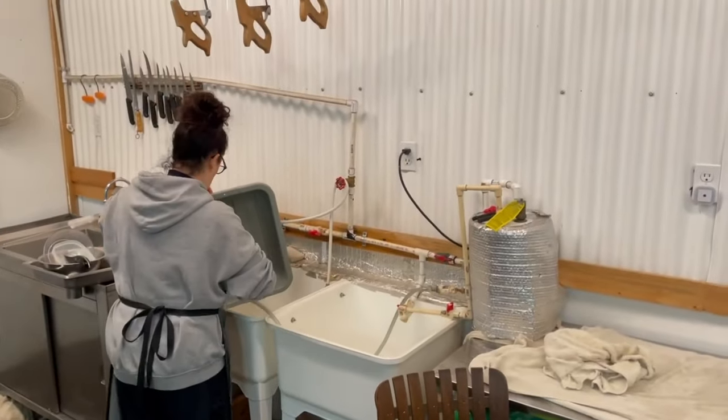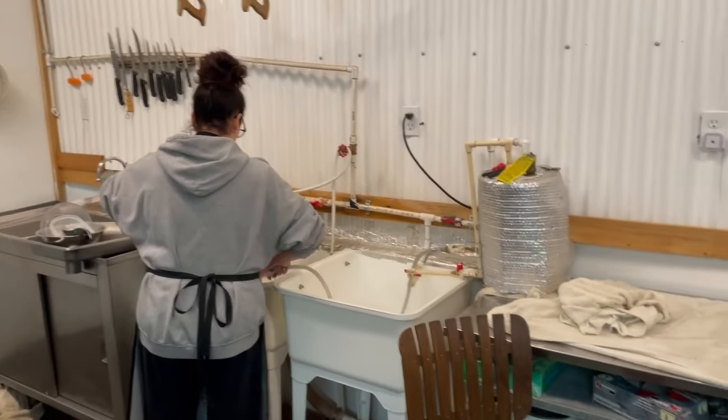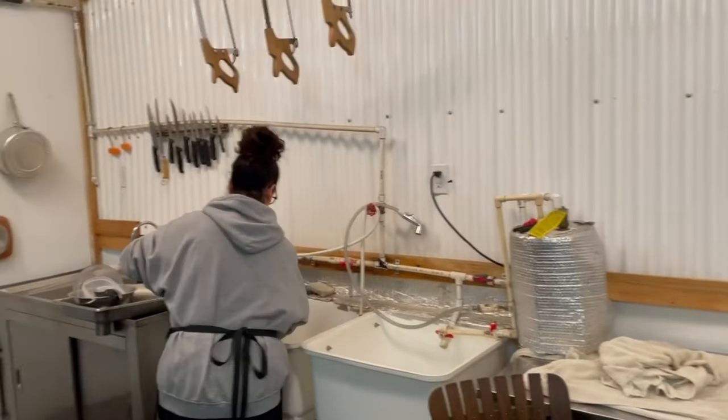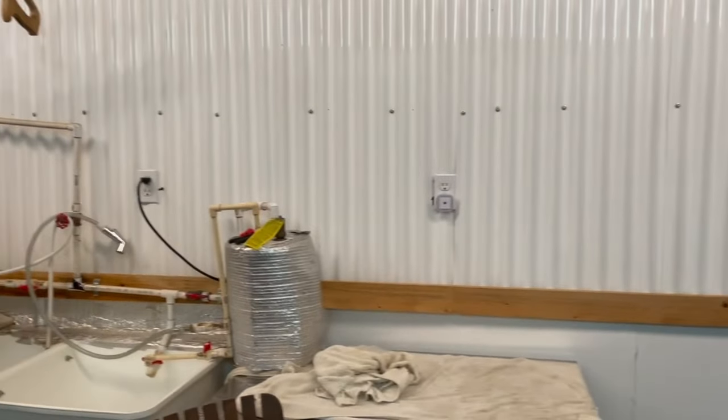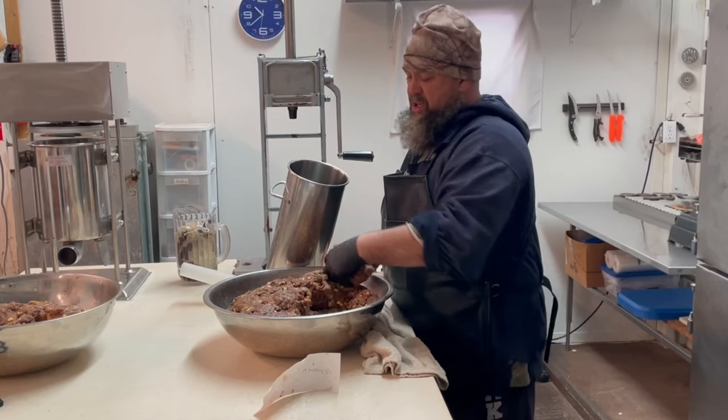We're just gonna do a little cleanup, get the tables and grinder cleaned up. Shelly's over here doing the dishes on our three-bay sink area. We want to get all cleaned up and tidied up because it's kind of stormy outside — if we lose power we really get screwed and I don't feel like plugging in our generator. All right, we're going to stuff the deer summer sausage.